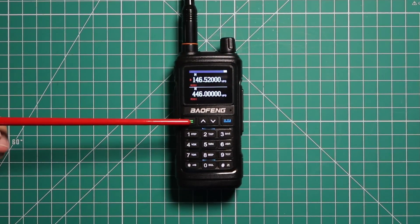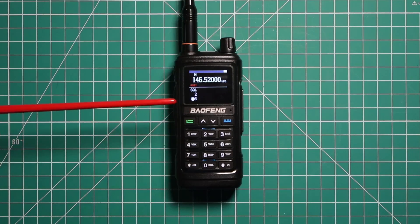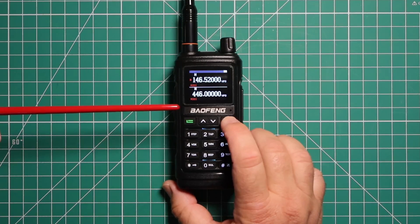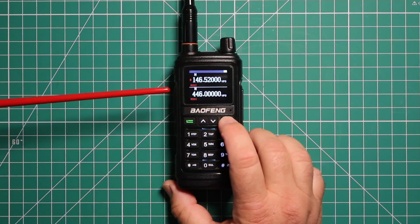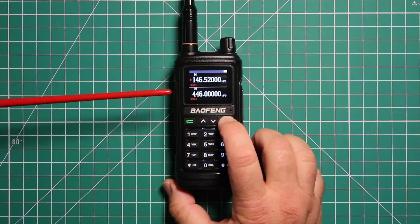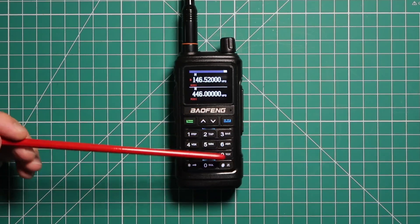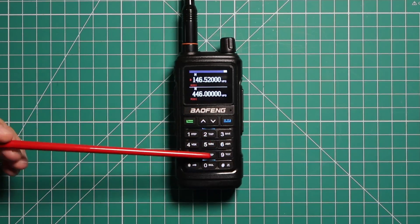This button gets you into the menu, and then you use the one on the other side to get you out of the menu. You also use this button for going back and forth from band A to band B. Then your up and down arrows, and then your typical 9-key with some shortcuts in it.